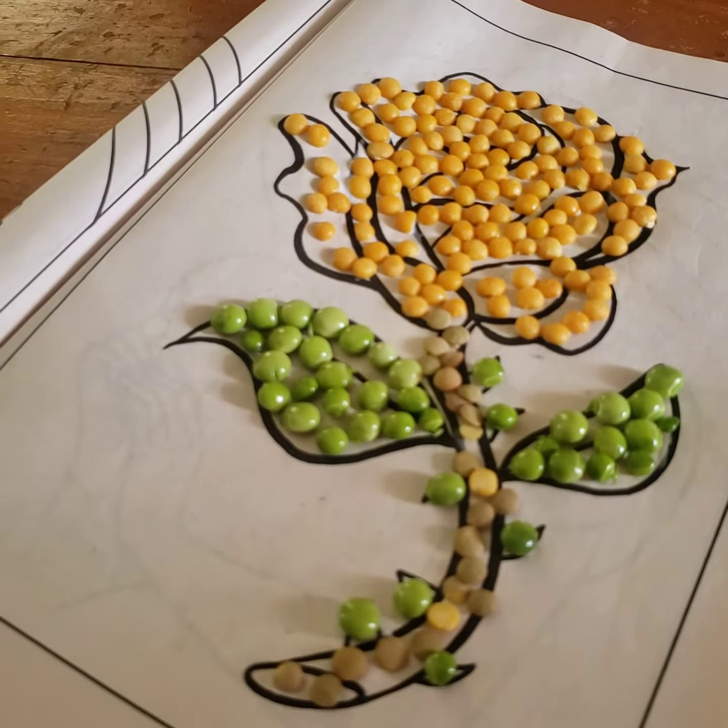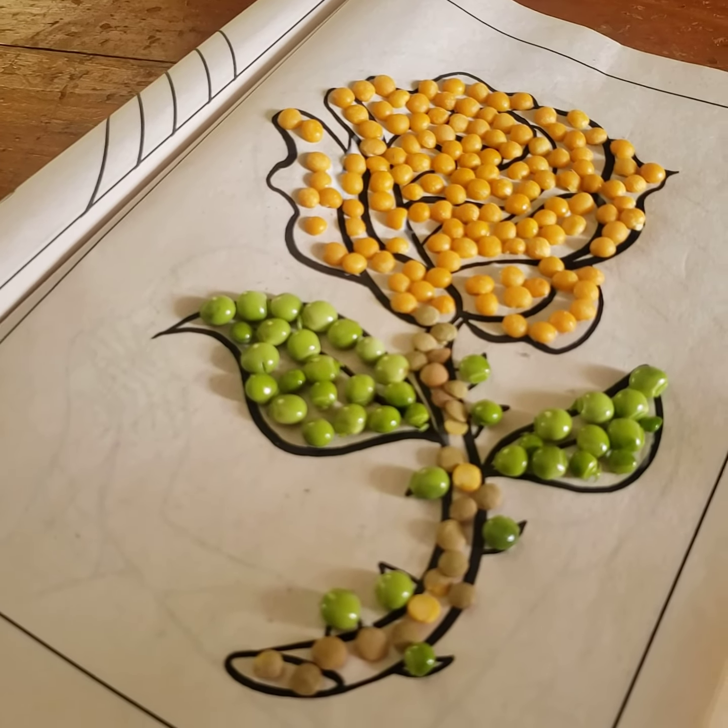So this is Ivana's craft for today. Did you have fun doing it? Yes. Okay.